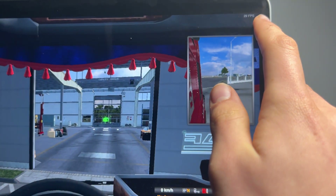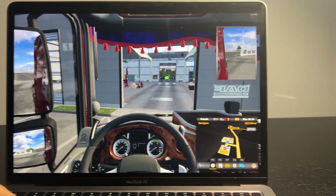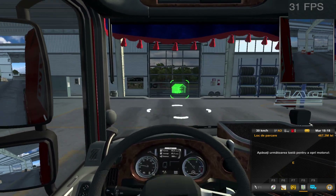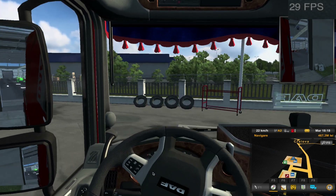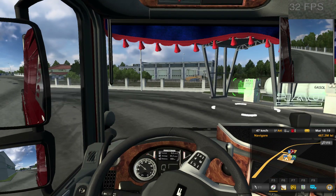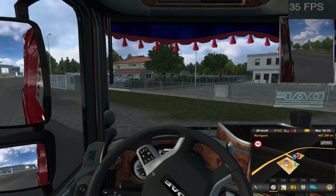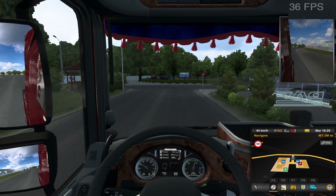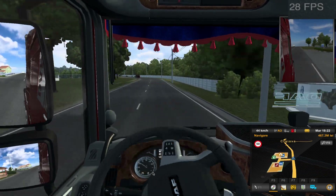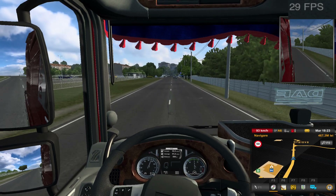We're getting 32 frames per second on the Mac and 20 on the Windows laptop. You can see the fans starting to kick in. On the Mac, we're having around 30 fps and everything looks and feels decently smooth — you can really play without a problem. We're getting 36 to 37 fps at times, which is really good. Overall we're getting around 30 fps, which is decently fine.